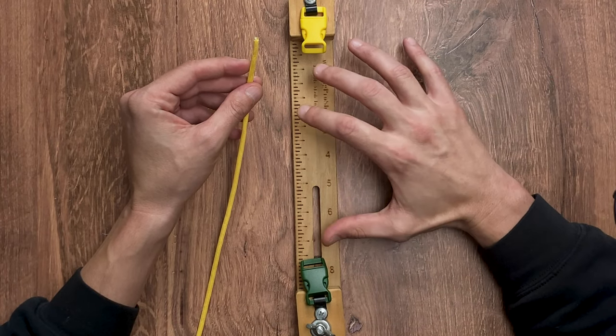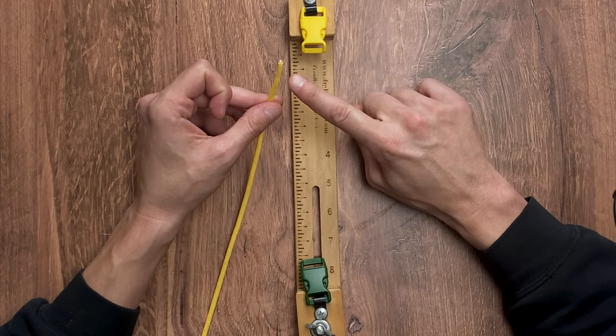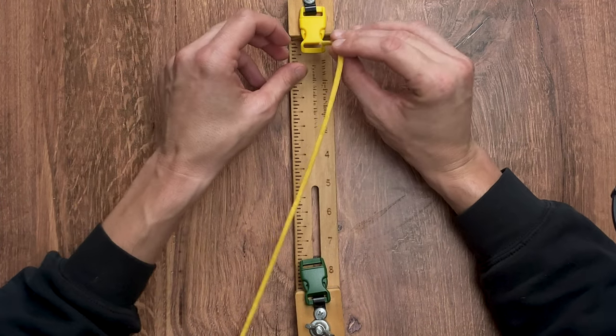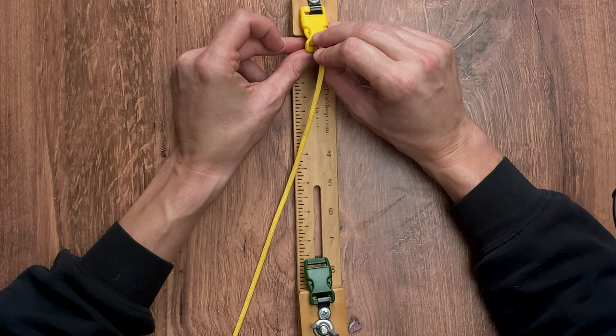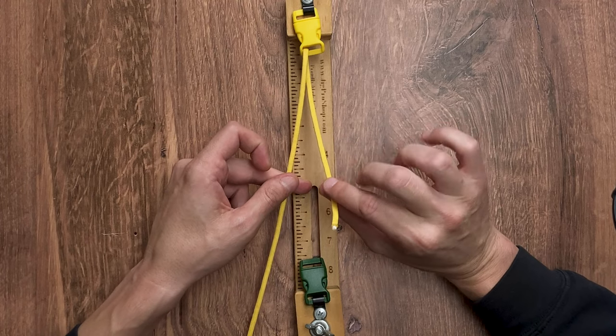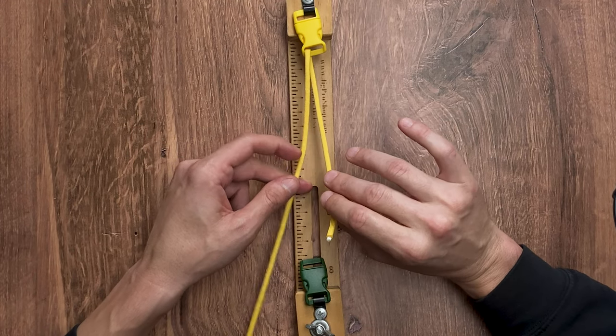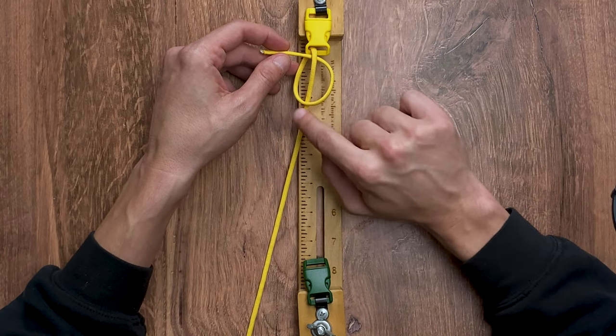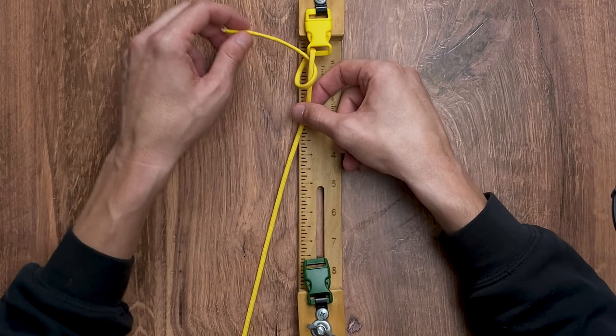The first step into making our four-strand core is to take one of the ends of our working strands of FS Yellow and put it down the face of our buckle. We're going to give ourselves a little bit of slack here, and what we want to do is a half hitch on the end. So we're going to take our cord, go around itself and back through the loop.